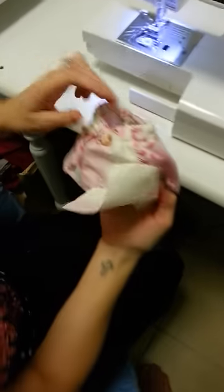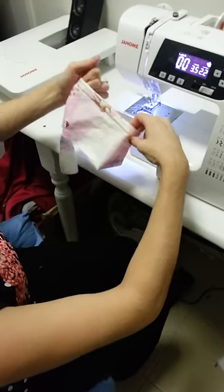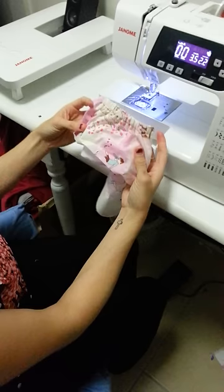Turn it inside out, and there you have the perfect size elastic casing. And it took a whole of what, like two minutes. And it's done.